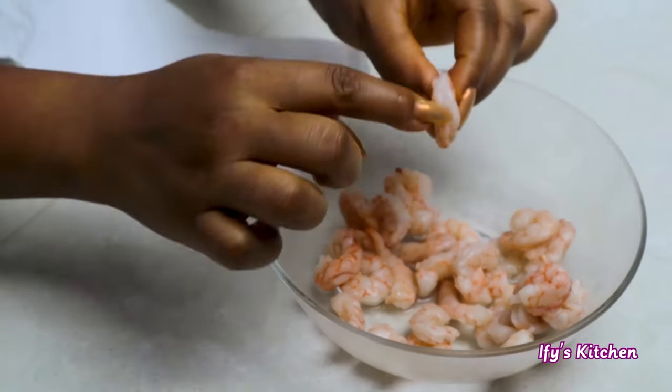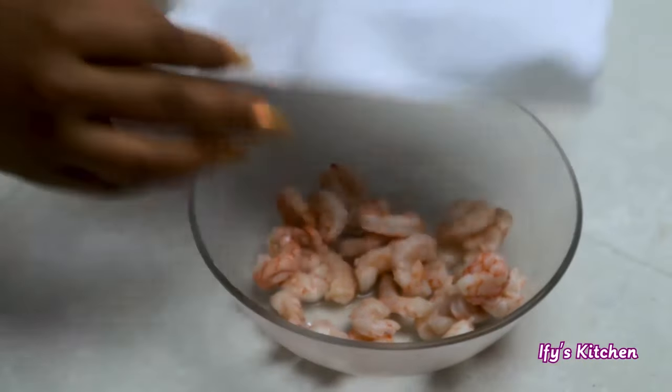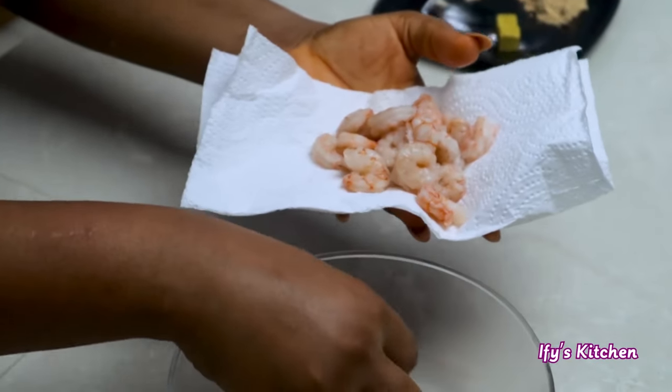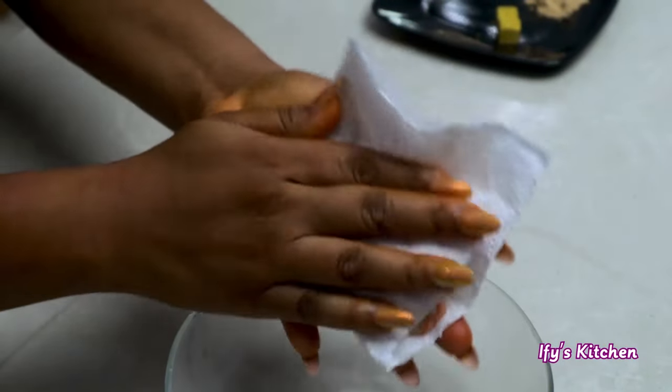While that is happening, take your shrimps or prawns. Before you use them, be sure to make sure they are perfectly deveined. You don't want to cook your prawns or shrimps with the veins still in them, so take it all out. Then pat your shrimps or prawns dry with a paper towel.